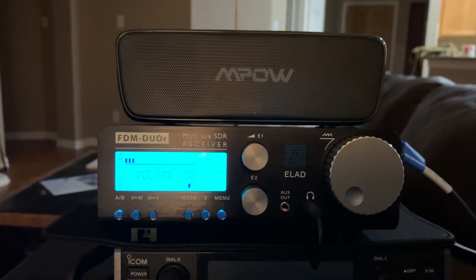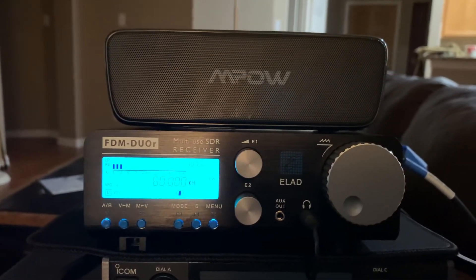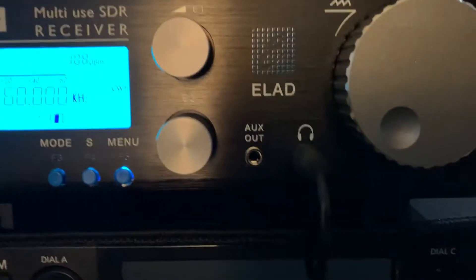I got the radio connected to one of those cheap Amazon-powered speakers. Probably cost me maybe 30 bucks for the speaker. Just plug it into the headphone jack.